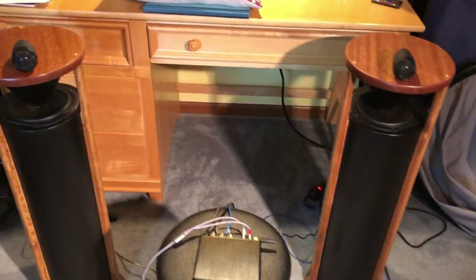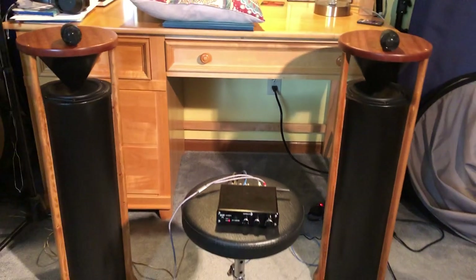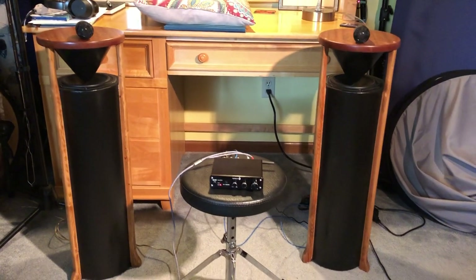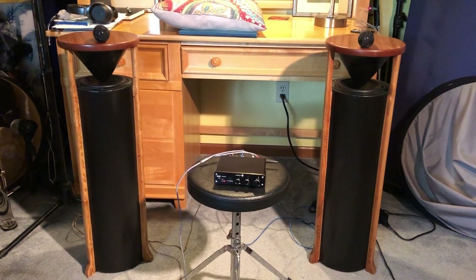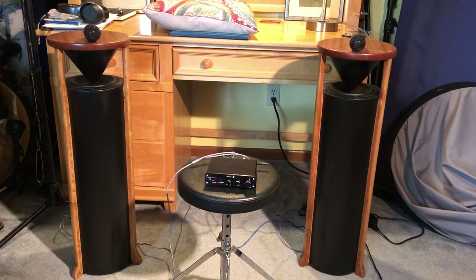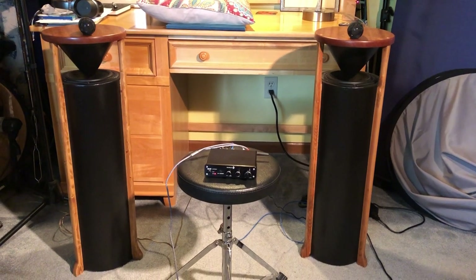They look real nice. They sound real nice. I'm real pleased with them. I have some other tubes that are 10 inch, and I have a shorter one that's a 12-inch culvert pipe style. So I'll be making some of those maybe in the future as well, since these turned out so nice.